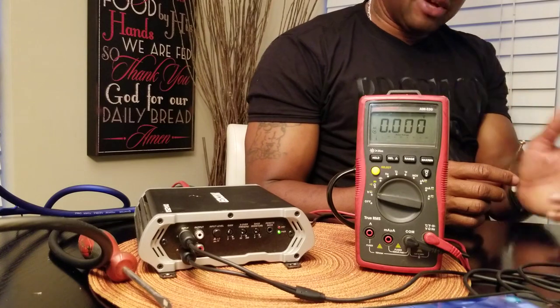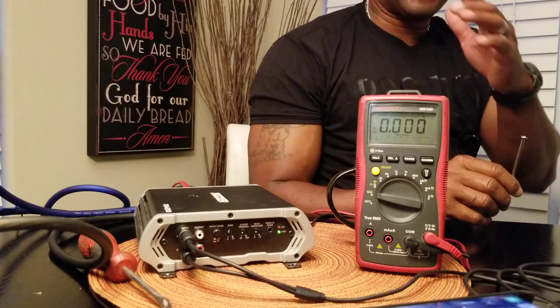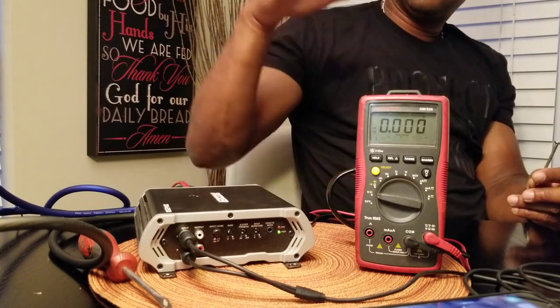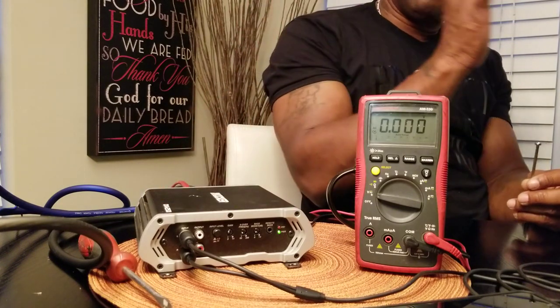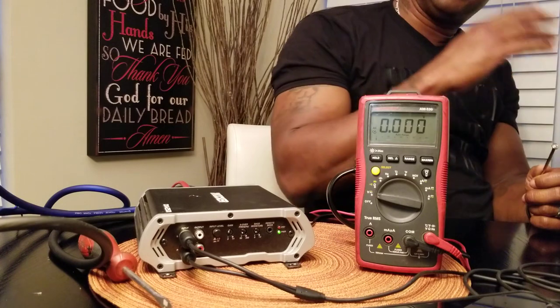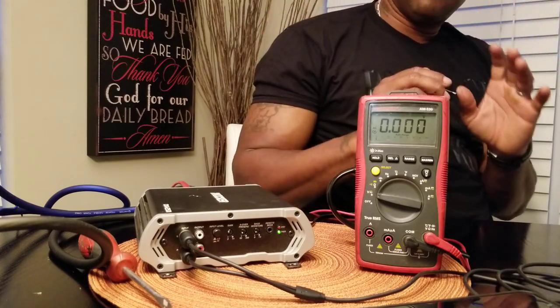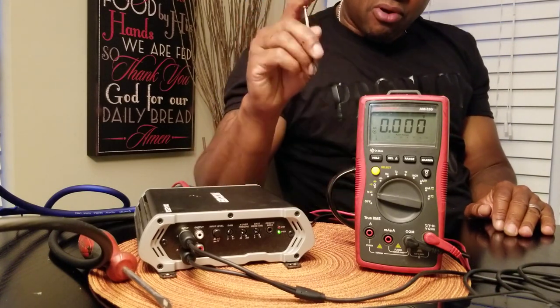Pretty much the industry standard — what I use and what I recommend — is 40 hertz. Set it at 40 hertz and you'll be more than happy. That's the go-to standard. What every installer uses — 40 hertz. What Wilson, Allison Labs, and all the guys who test amps — Big D — they all use 40 hertz as the test tone. It lets the amplifier make its rated power, dig low and dig high, and your music will sound correct.